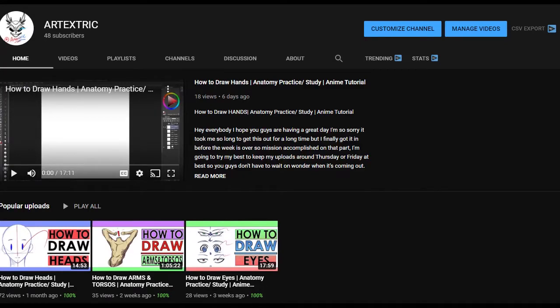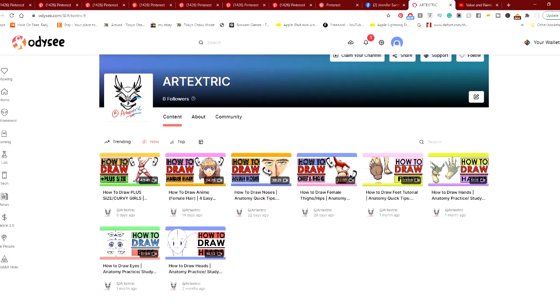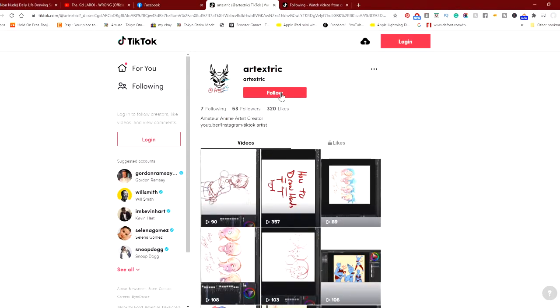If you guys enjoy the content on my art videos, you can find me on YouTube, Instagram, Odyssey, and TikTok as well. With that said, let's see what we can learn today.